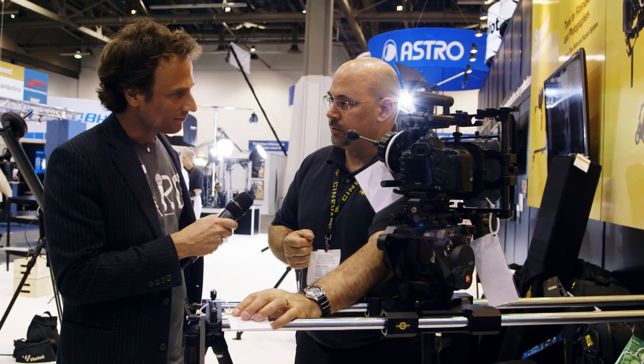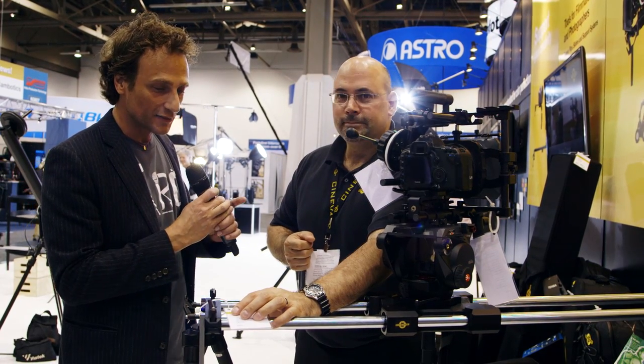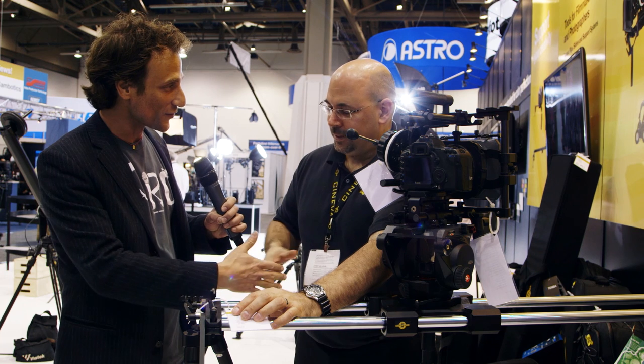That's pretty much our lineup of sliders. We're very excited to carry this in rentals. Thank you so much for your time.